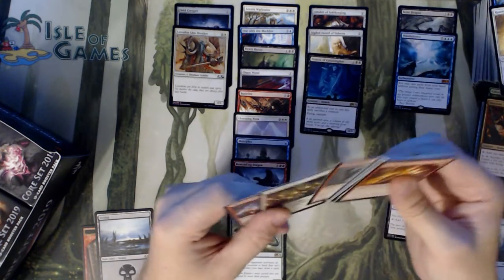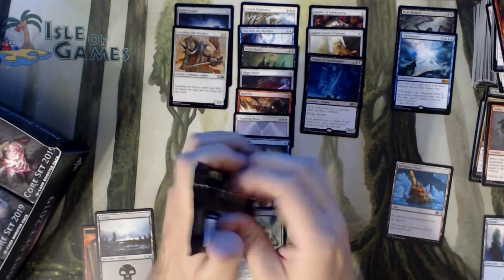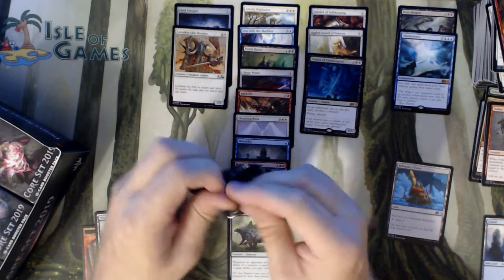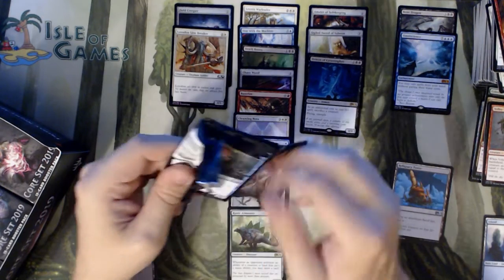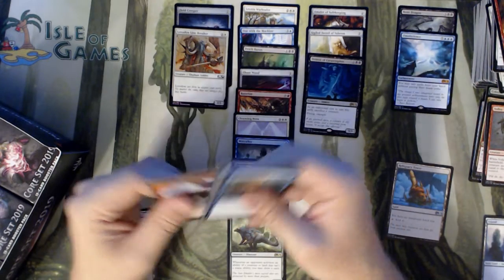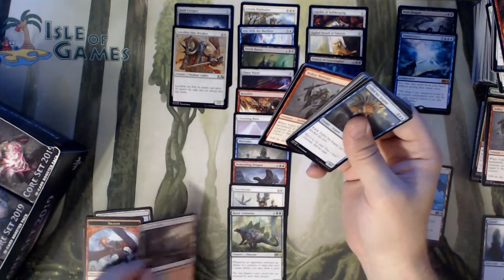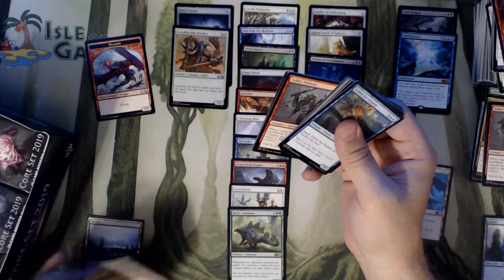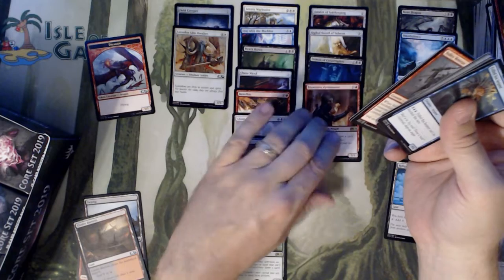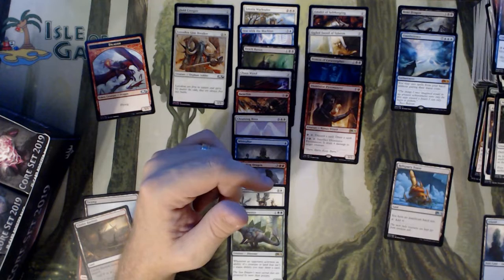Let's hope we get four or five Mythics and a couple of them are good, because our first two Mythics are pretty cruddy. Omniscience is unplayable in Standard — for the most part, I've seen somebody play it once or twice. Needing ten mana to play it, that's pretty rough. We have a Dragon Token, Cinder Barons, and a Dismissive Pyromancer. He is not very playable at all.